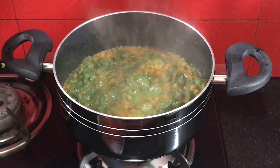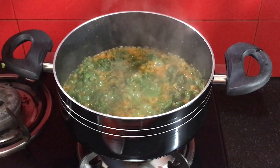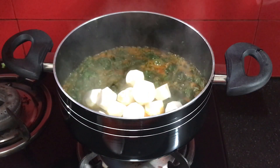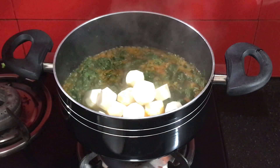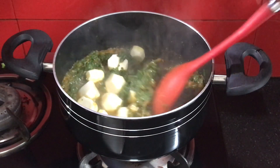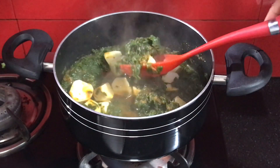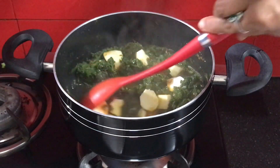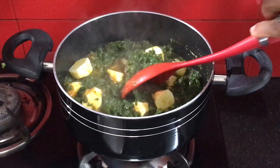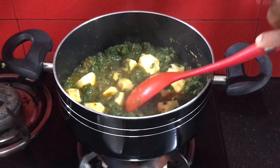Now I will add the arvi pieces into the pan, completely draining the soaking water first. These are slimy, so wash them nicely. Mix them in well, put on the lid, and leave it for a while so the arvi and palak cook together properly.